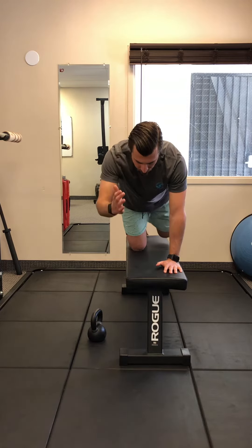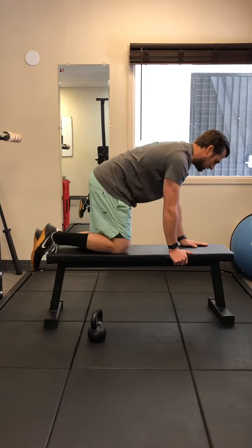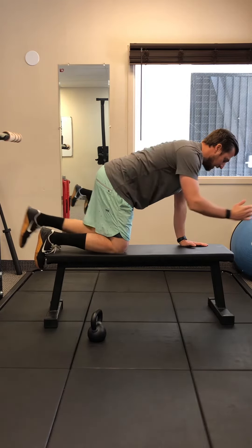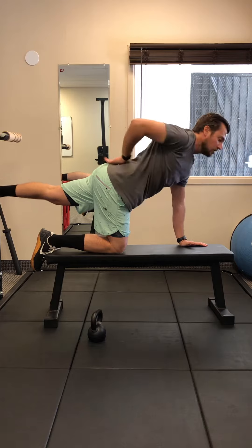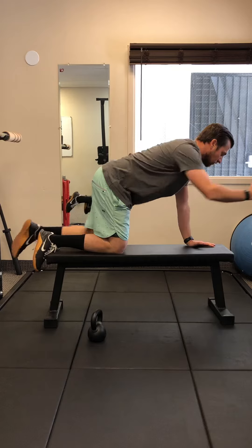I'll show you from the side. If we're doing these right, I'm keeping a nice flat back as I come through the top. I want to make sure I stay in that flat position — not going into that arched position where I'm holding my low back muscles. So we go straight out through the side like this, hold it, and then come right back.